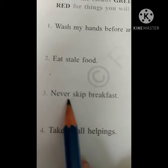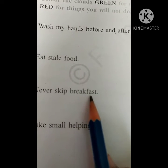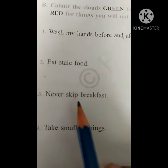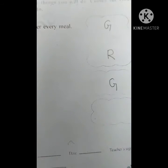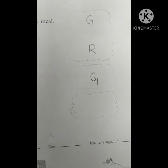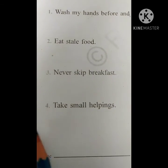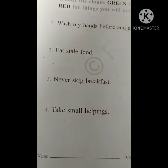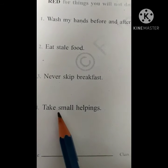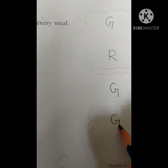Never skip breakfast. Yes, you should never skip breakfast, so you have to fill green color. Take small helpings — yes, you have to take small helpings, so that you have to color green as well.